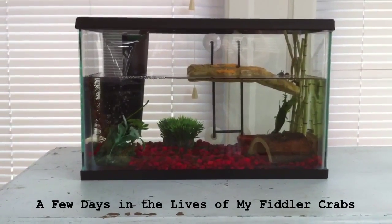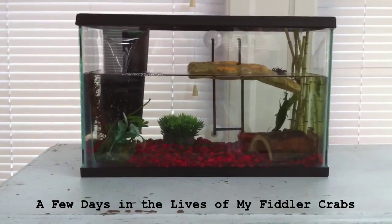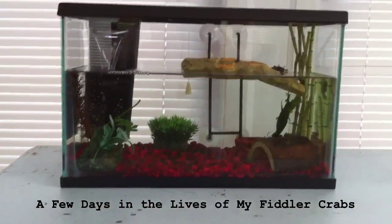Hello, this is my fiddler crab tank, and we're going to see what my little critters are up to.